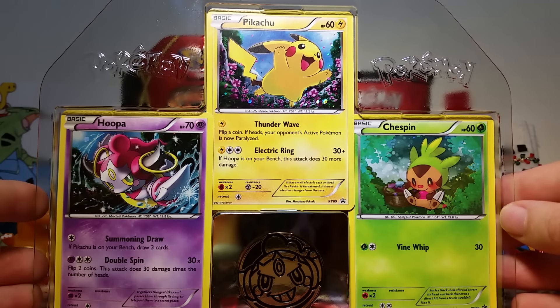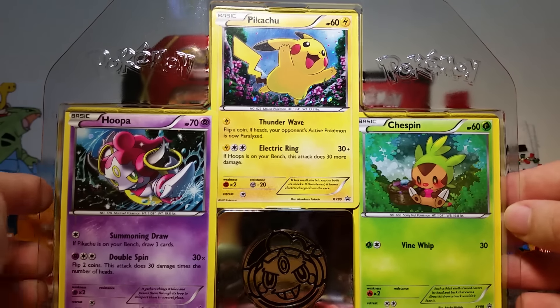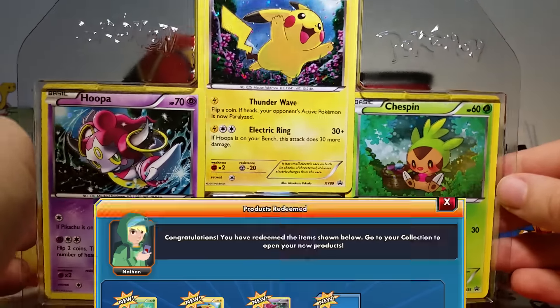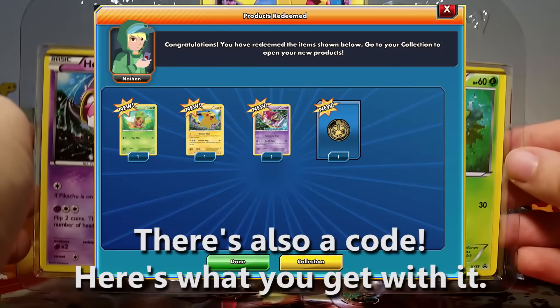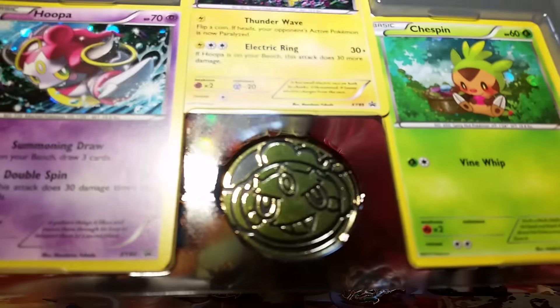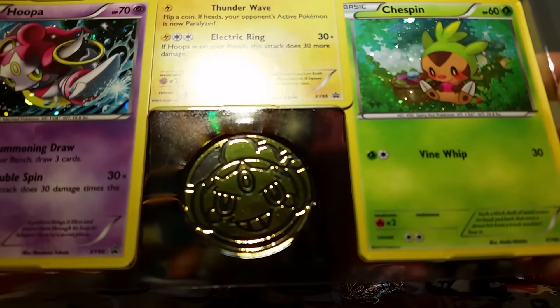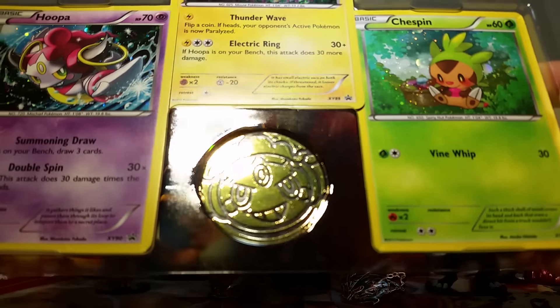Everything's out of that awesome tin and we got our three promo cards here. We've got our Hoopa, our Pikachu, and our chest pin — they all look awesome. I love how the Galaxy Holo looks with these guys. Then we've got our Hoopa coin, which is really cute. It's Hoopa's face and it's really awesome.